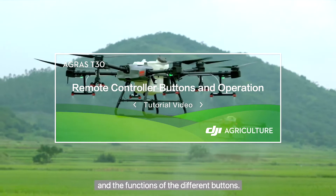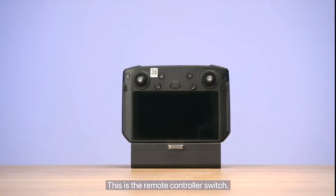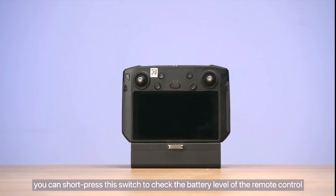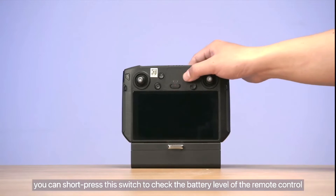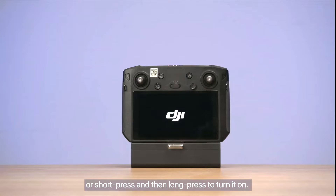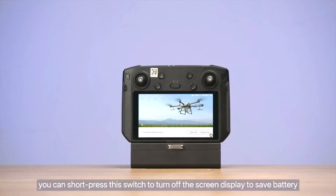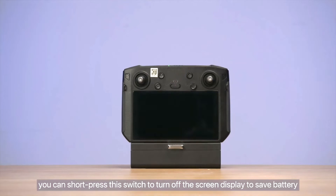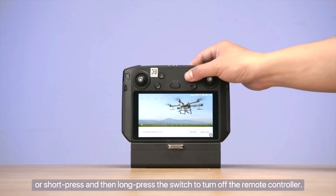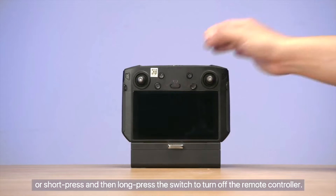This covers the functions of the different buttons. This is the remote controller switch. When the controller is off, you can short press this switch to check the battery level of the remote control, or short press and then long press to turn it on. When the controller is on, you can short press this switch to turn off the screen display to save battery, or short press and then long press the switch to turn off the remote controller.